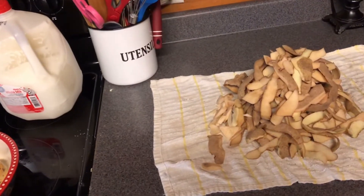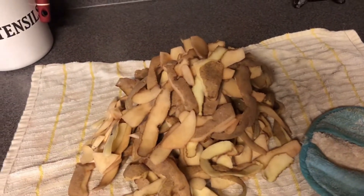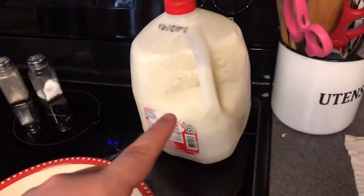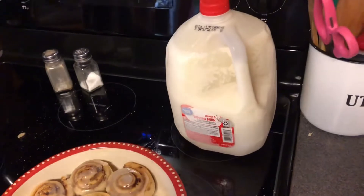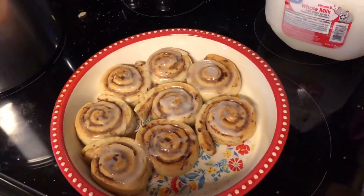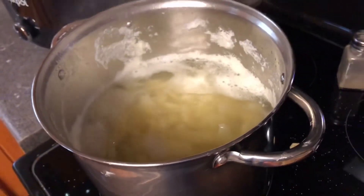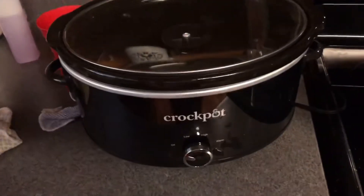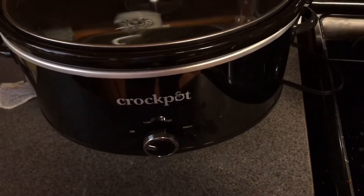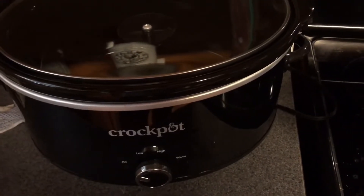I'll turn you around and show you what all I've got going on. My house is a total wreck — we have been going non-stop almost this whole weekend. These are the potato peelings — we're gonna carry those to the goats when they go out to feed before church. I've got some milk thawing out from the freezer. There are our cinnamon rolls from Aldi. My potatoes are boiling — already soft — and I'm gonna put them in my crock pot on low to keep them warm.